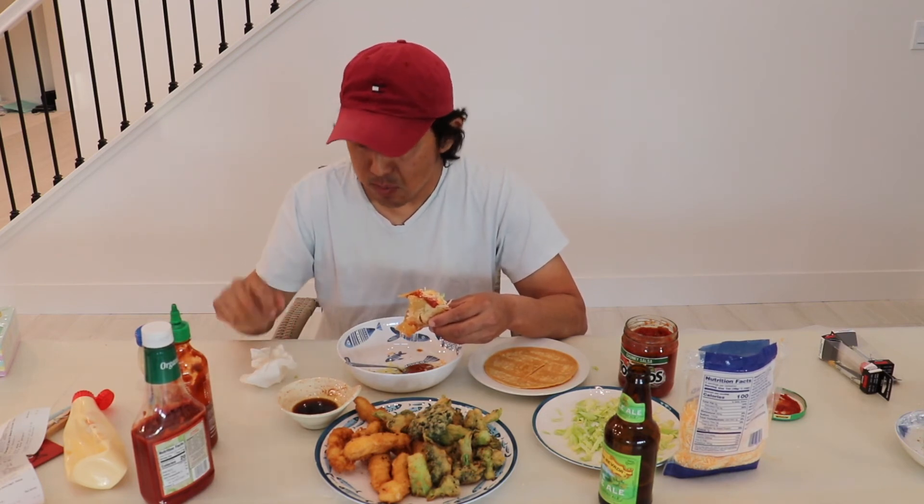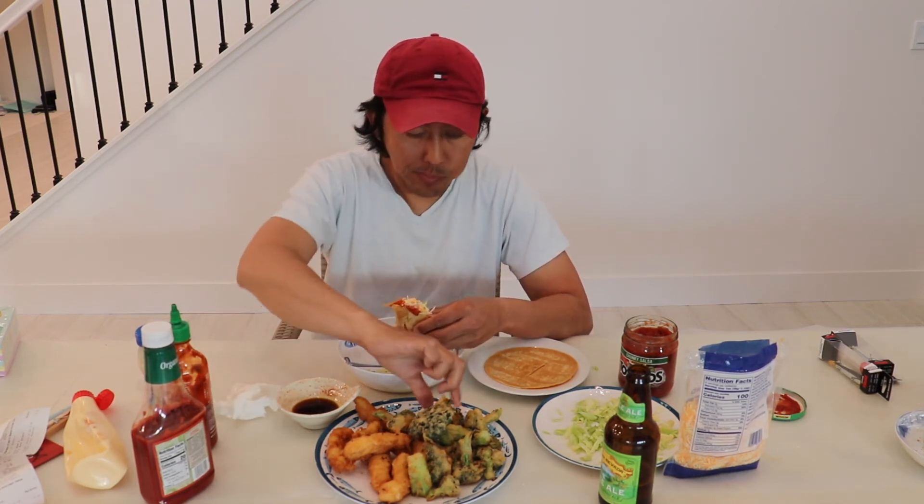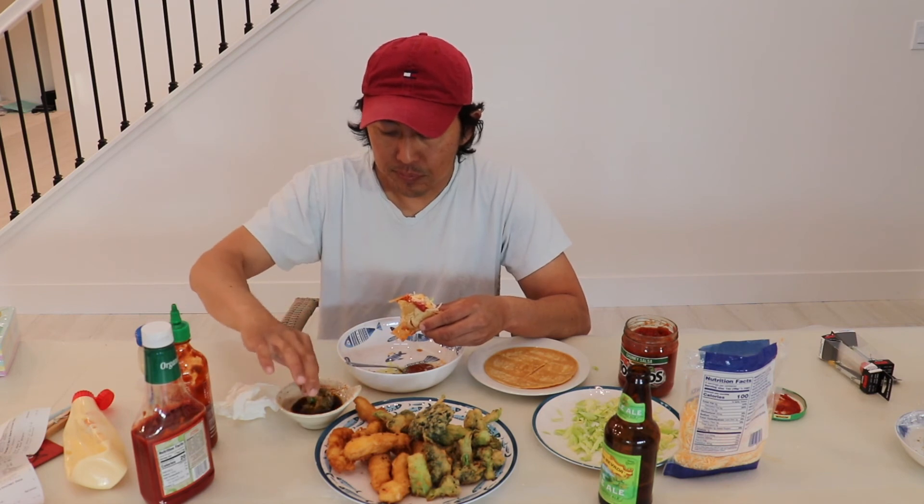Tempura, tempura sauce. Spot on — just like at Tokyo Sushi.